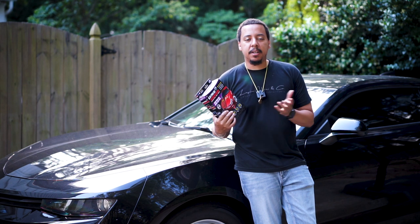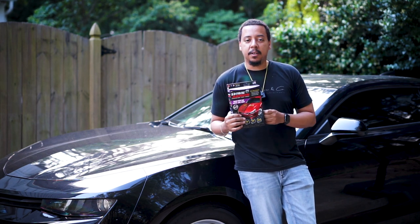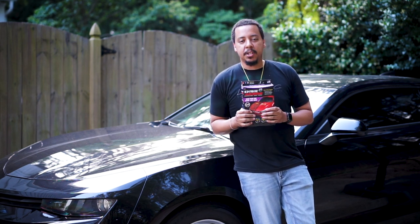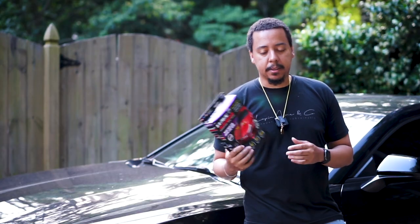I have no affiliations with Shine Armor, I wasn't sponsored by anybody. This is just a product I picked up because I wanted something that can give me a good shine, especially on the Camaro, since I have to leave it outside. I want to see what kind of protection it could provide for my Camaro being that it sits outside.